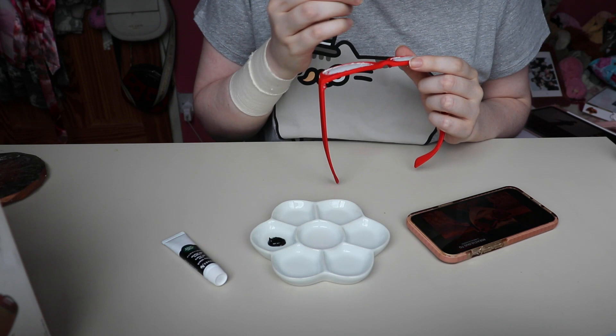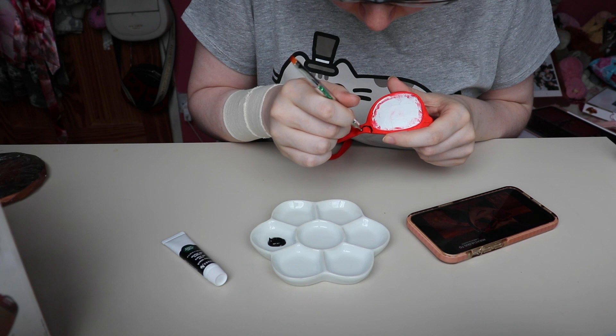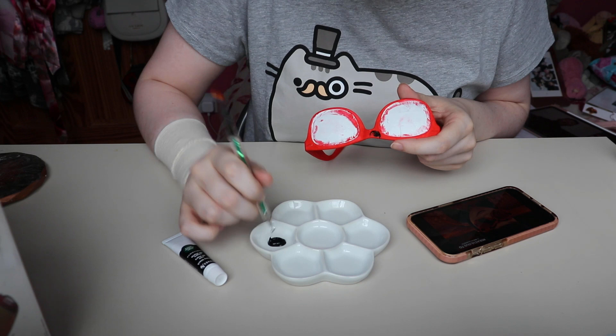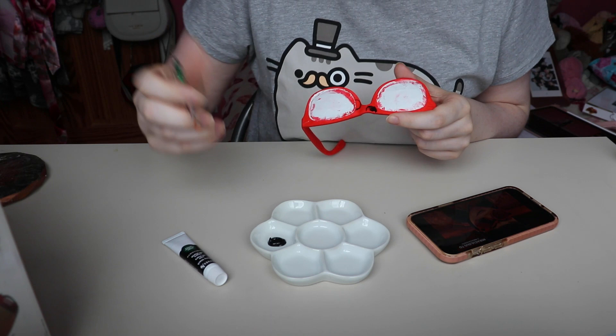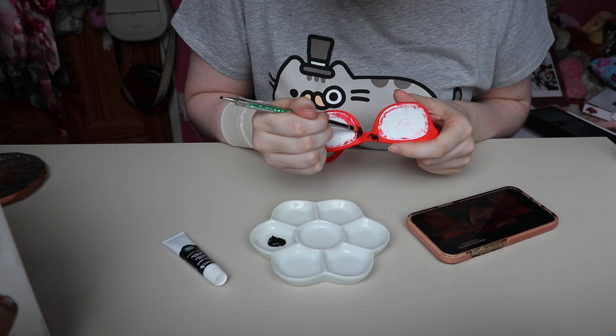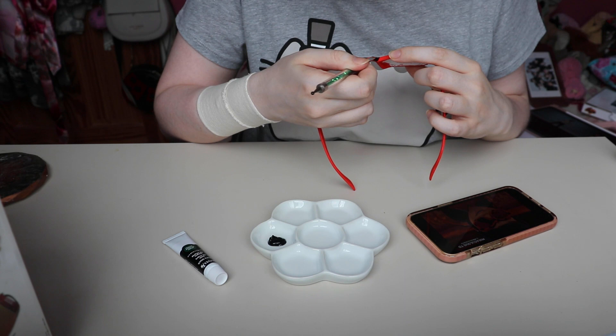I managed to do both coats of red in the same day, and at about 4pm I also started on the dots. For the red I used a normal paintbrush, but for the dots I used a nail art tool — specifically a dotting tool, which is a little sphere you dip into nail polish or paint to create dots. The other end is a very small nail art brush. I made the shape of each circle or half circle with the dotting tool, then filled it in with the brush. I only painted the front, top, and bottom of the glasses — not the insides, since only I would see those.